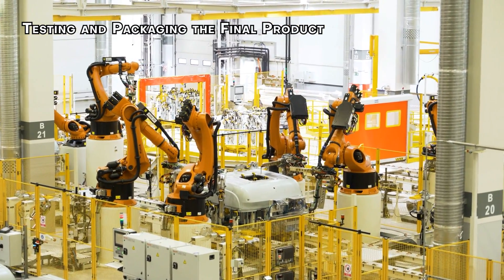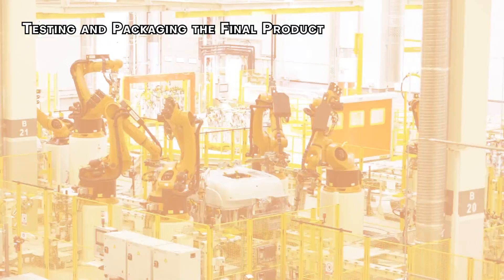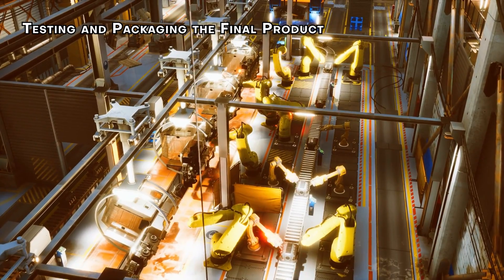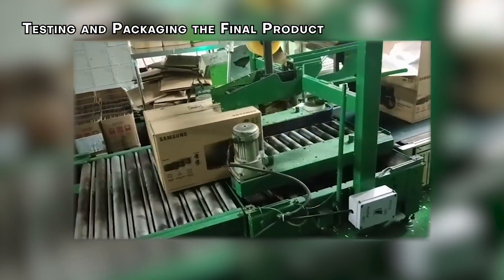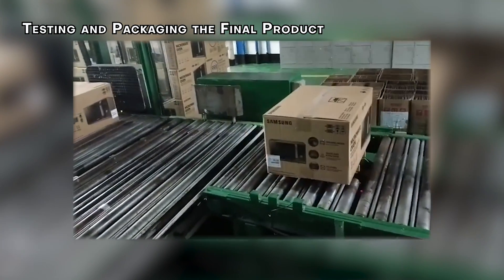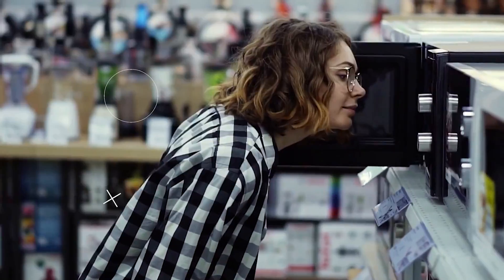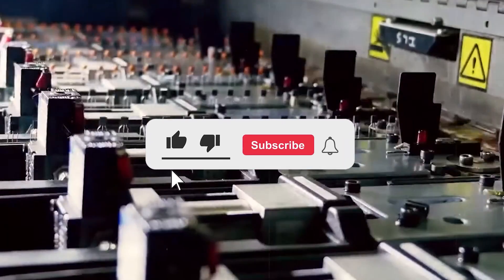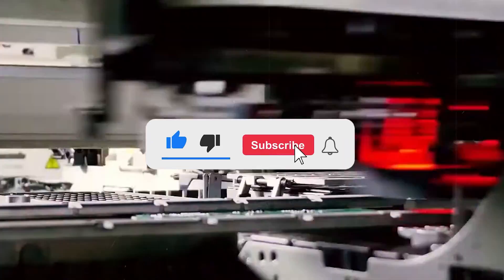After passing the tests, a palletizer robot steps in. This automated system records the model and serial number of the oven for inventory purposes. Finally, the microwave is carefully packaged, labeled, and shipped off — ready to become a trusty appliance in your home. If you want to know how other appliances are made, be sure to like and subscribe for more videos.